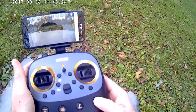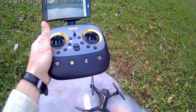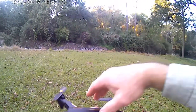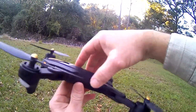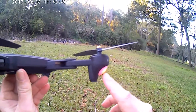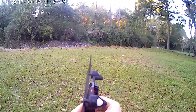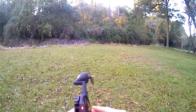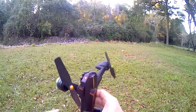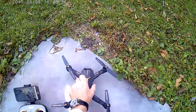Let me go in to hit compass calibrate real quick. So this button here is compass calibrate, so let's go around. Alright, so this is solid. These are blinking, so let's face it up, go clockwise. See if it goes solid here — it should real soon. And it's solid, alright.